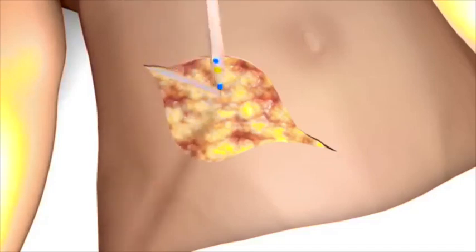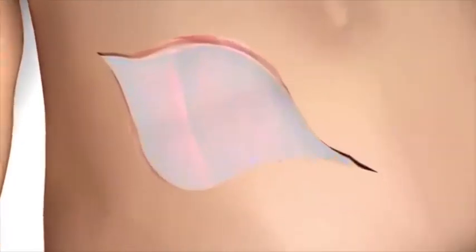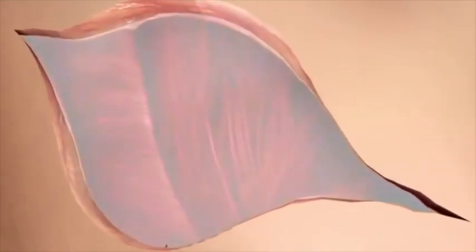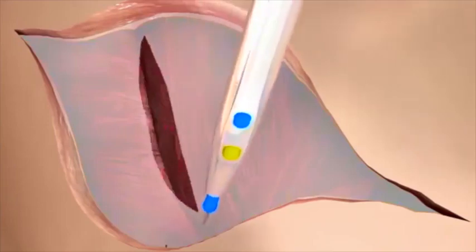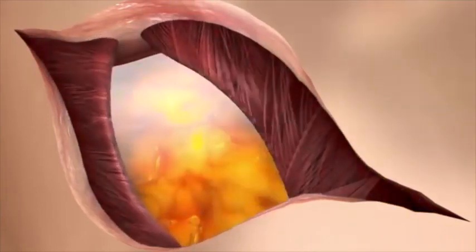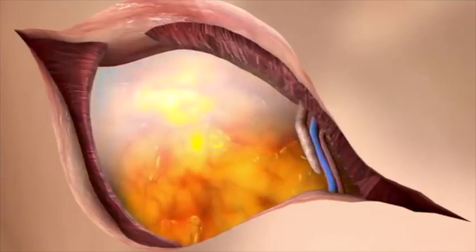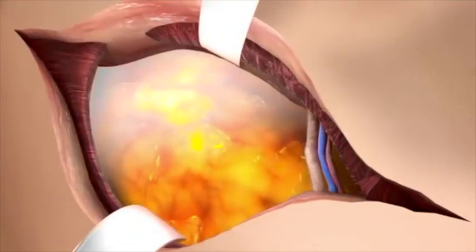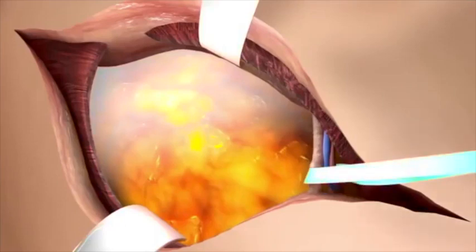The subcutaneous fat is incised using electrocautery. The fascia of the external oblique muscle is incised diagonally. The combined fascia of the internal oblique and transverse muscles is incised in a more vertical fashion. The preperitoneal space is exposed and the inferior epigastric vessels, as well as the round ligament in females or spermatic cord in males, are identified and secured with a vessel loop.